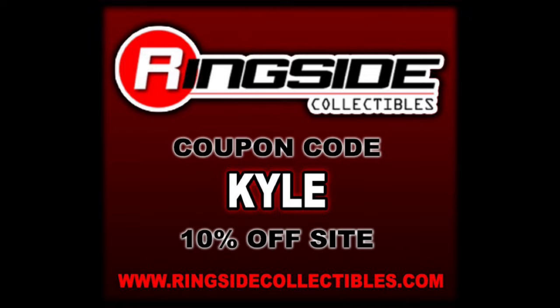But for all your basic needs, make sure you end up at Ringside Collectibles. Use discount code KYLE to save yourself 10%. Got to get a deal out there.